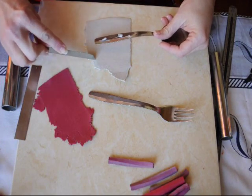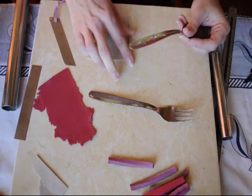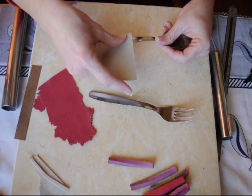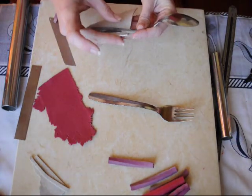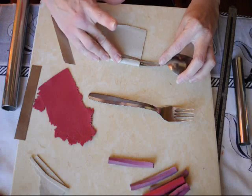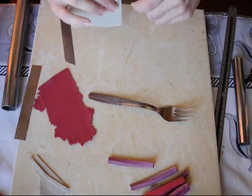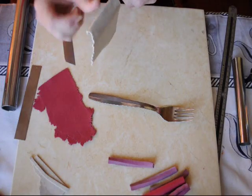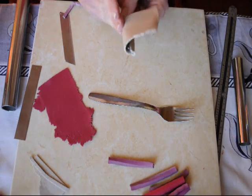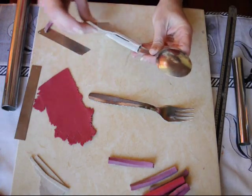Cut on one side and another side and wrap the clay around the spoon. You can determine the height of it — you can make it low or higher. Attach the clay well to the spoon. Fold it gently on the sides and cut the joint. This is the first layer.